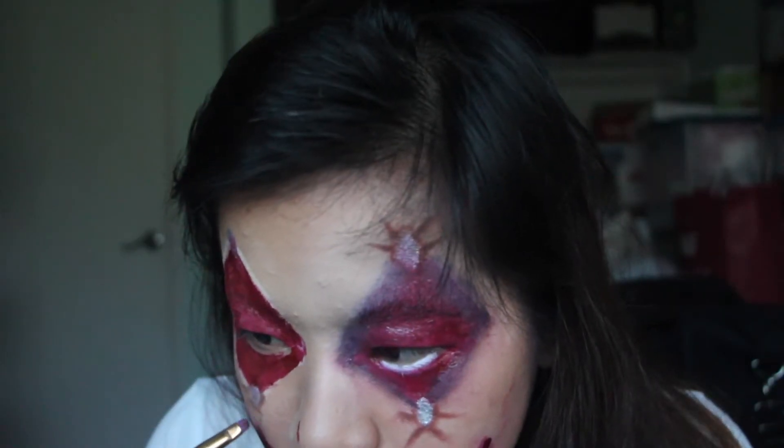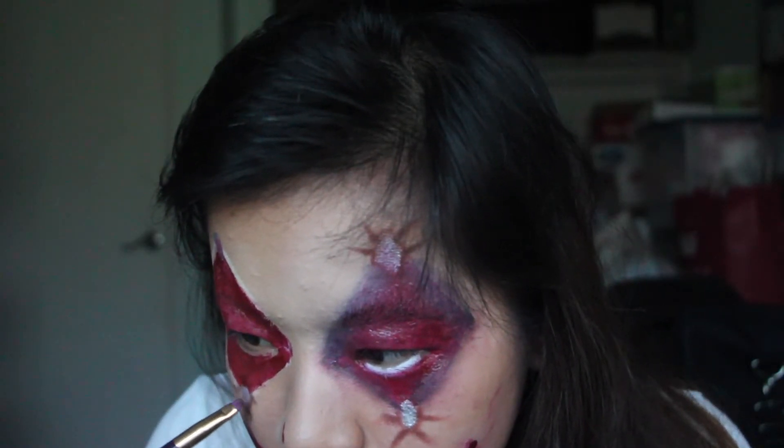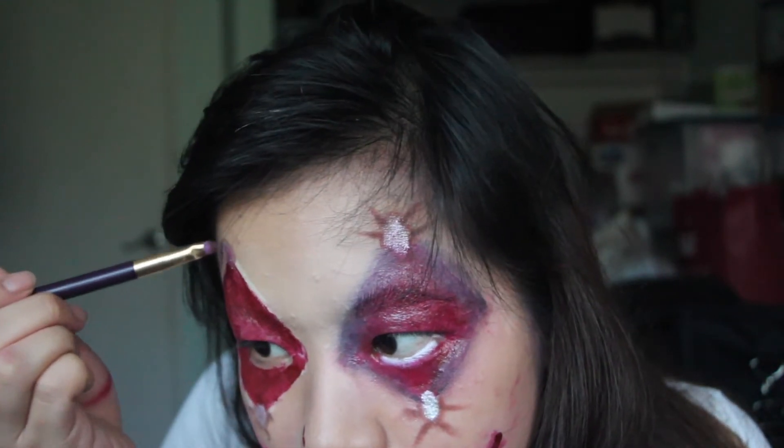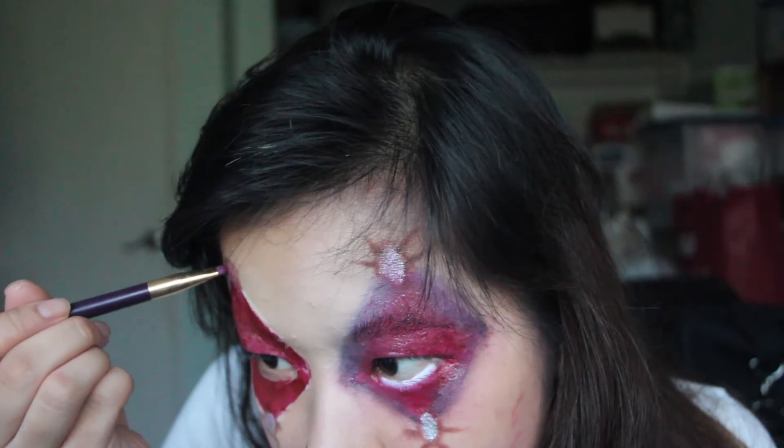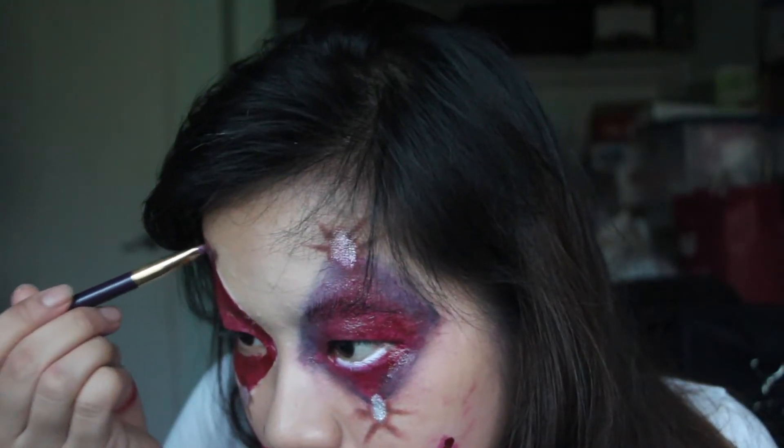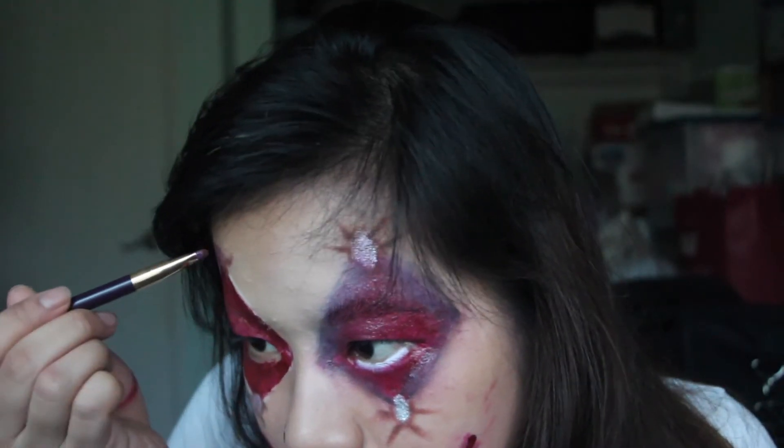Then to make it look more strained and like it's cramping onto my skin, I used a reddish colored eyeshadow and outlined the bolted area, making little veins come out from it. They kind of look like little bugs, but whatever, it's fine.